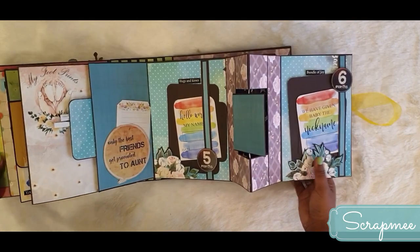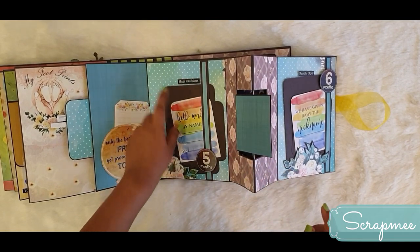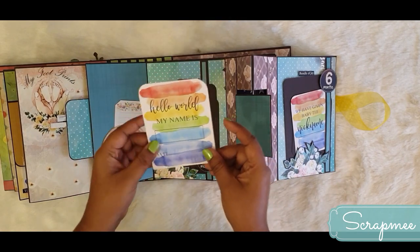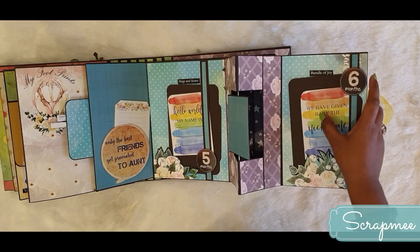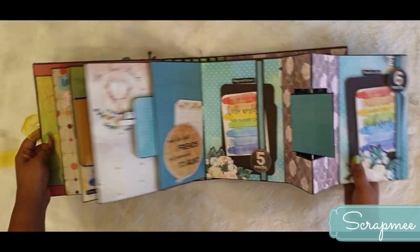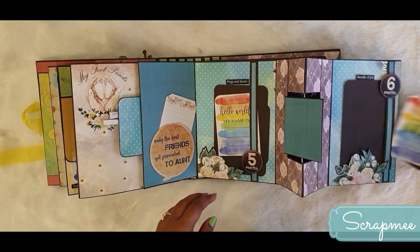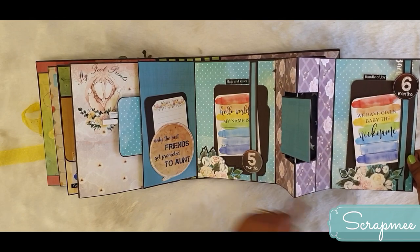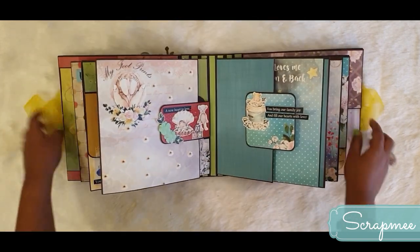There is a beautiful quote here, and room for a picture which opens up to show a beautiful matte where the mom can put a picture. There are two pockets holding photo mats and a note card. The note card says 'Hello World, my name is' - the mom can write the baby's name and the date the name was chosen. Another says 'We have given baby the nickname,' so the main name and nickname can both be written. There are additional spots to tuck pictures, covering the fifth and sixth months.